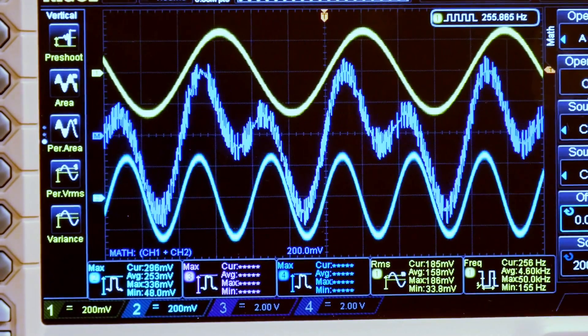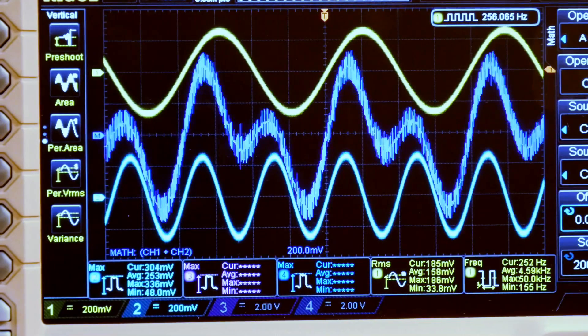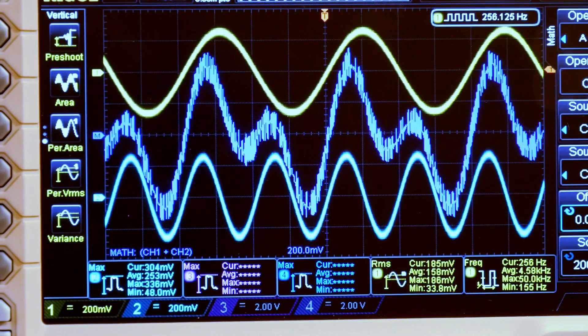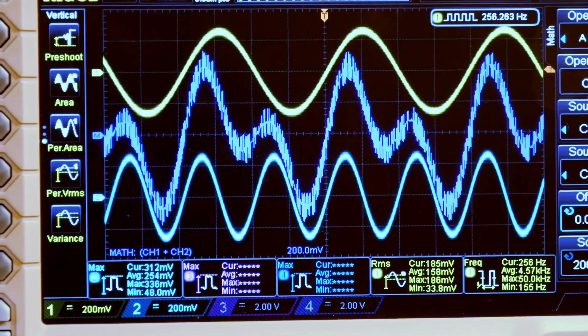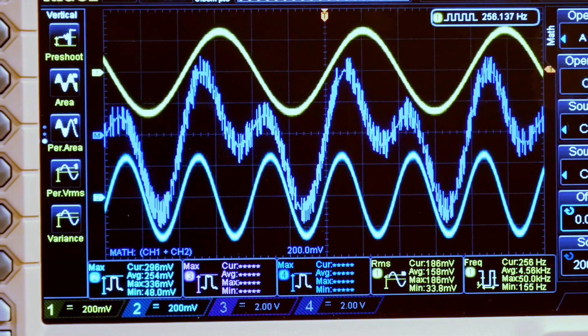Look at the waveform in the middle. Clearly, as I change the phase, the shape of the middle waveform — which is the sum of the two tones — changes. In fact, it changes rather dramatically. Tell me, as you listen carefully, can you really hear the phase change back and forth? Or does the combination waveform sound the same no matter what the phase difference is between the signals?